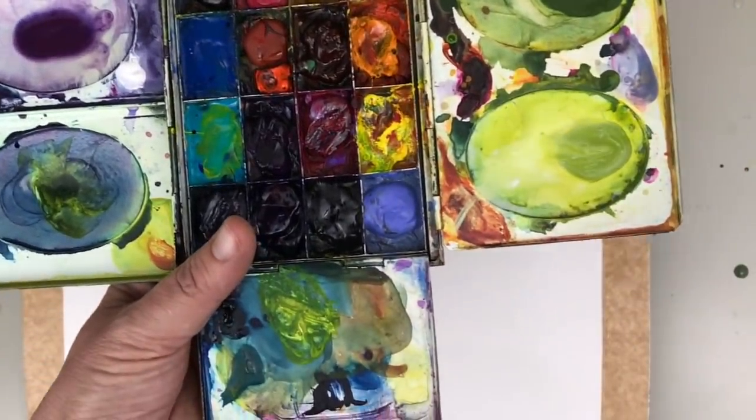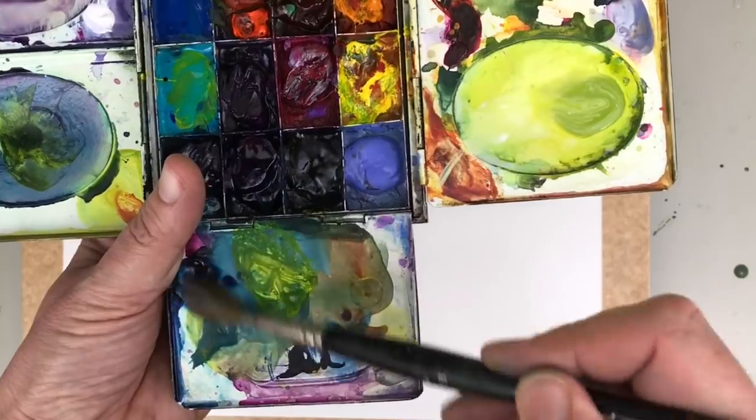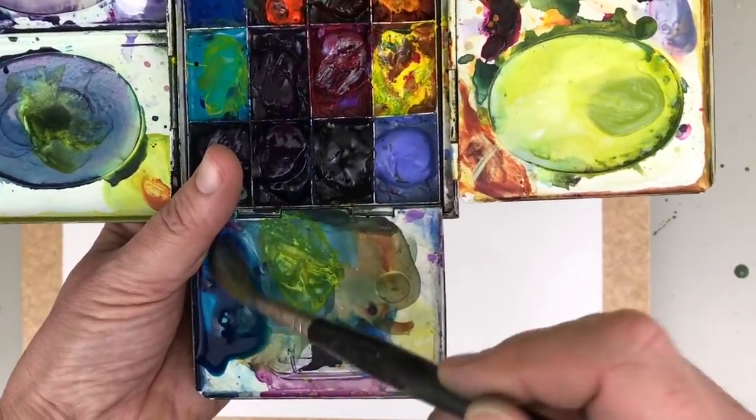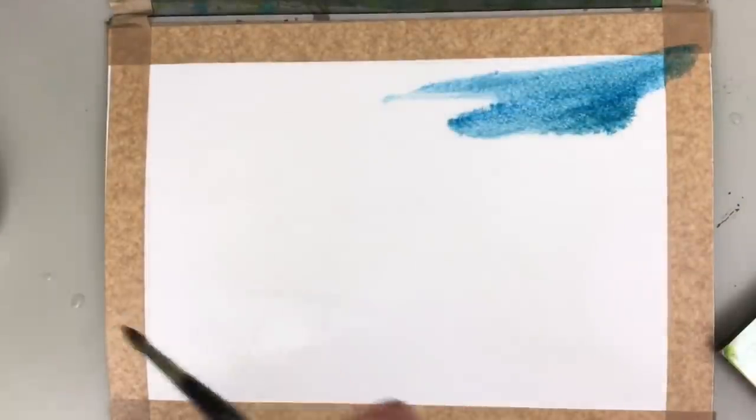I'm just going to mix up some colour — I've got an old bit of Prussian blue there, it's dried up a little bit, I've just added a little bit of water to it. I'm going to load my brush with this Prussian blue and paint it wet on wet.